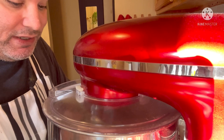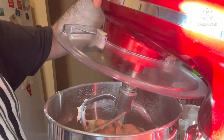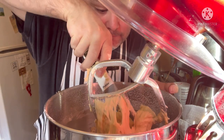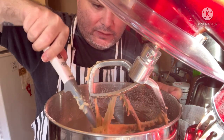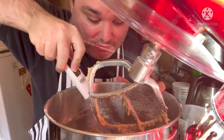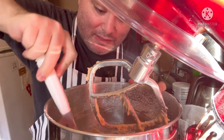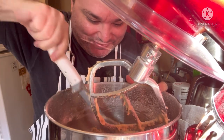Let me go ahead and scrape the bowl here. It's very sticky. I guess this definitely is looking like a dough, so that's good. I got that part right so far. It's a very sticky dough.